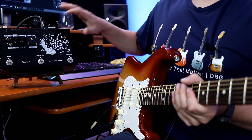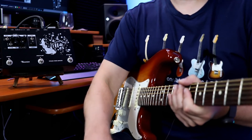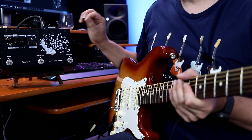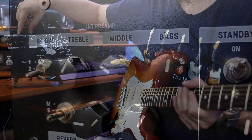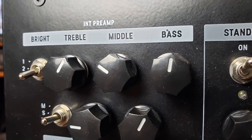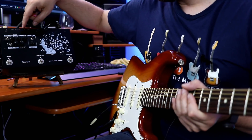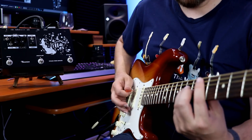So I've got the Zero set up next to me, going out to my 212 cab which is mic'd up. I've also got a pedal board on the floor because the Zero is supposed to handle pedals really well, which we definitely need to test. I've got my EQ section pretty much set up like a Fender style amp — treble up a bit, mids cut, bass at 12 o'clock, and the bright switch is off. Let's check out some clean tones from the Strat.